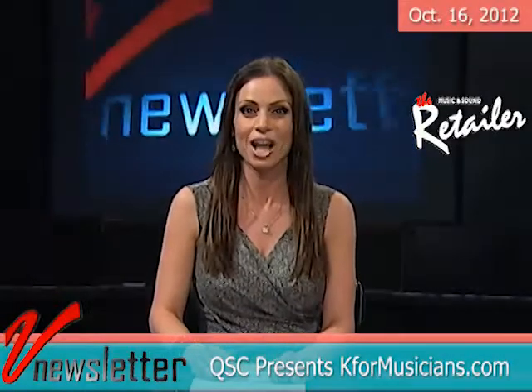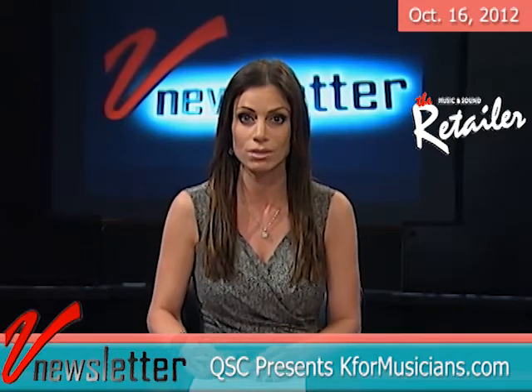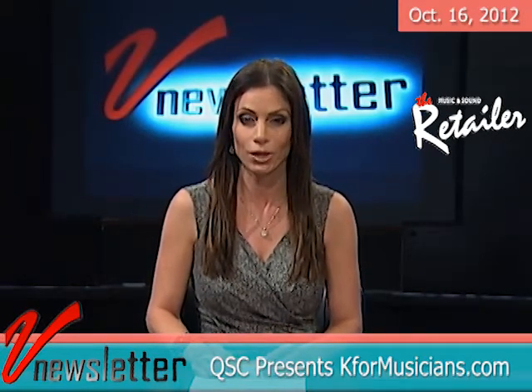Let's kick things off. A new website recently premiered for guitarists, keyboardists, drummers and other musicians. It's k4musicians.com from QSC Audio Products.